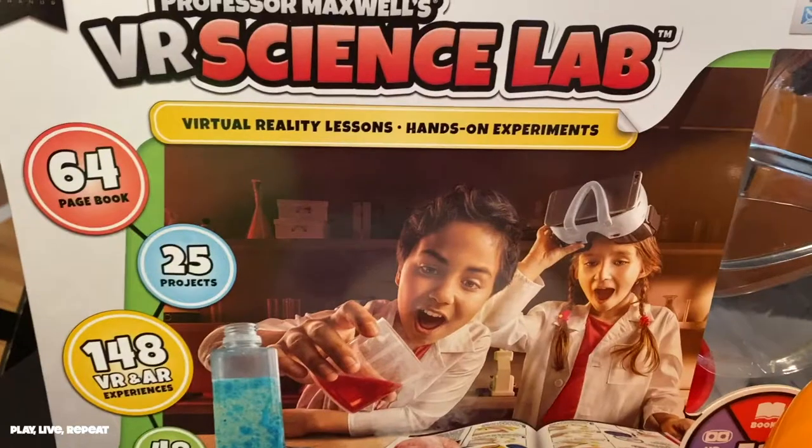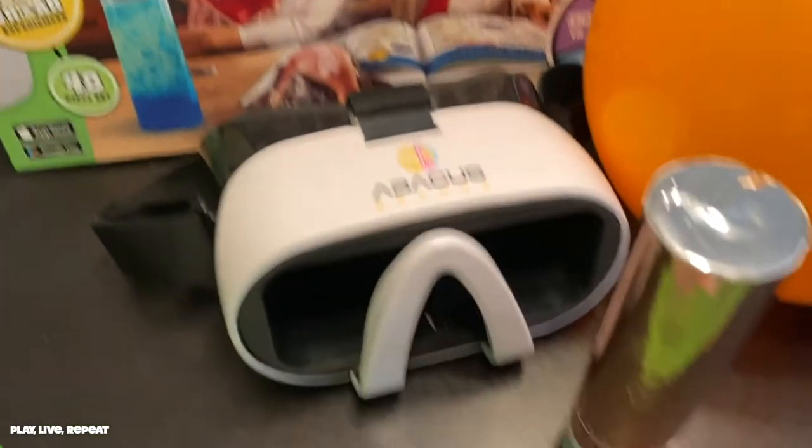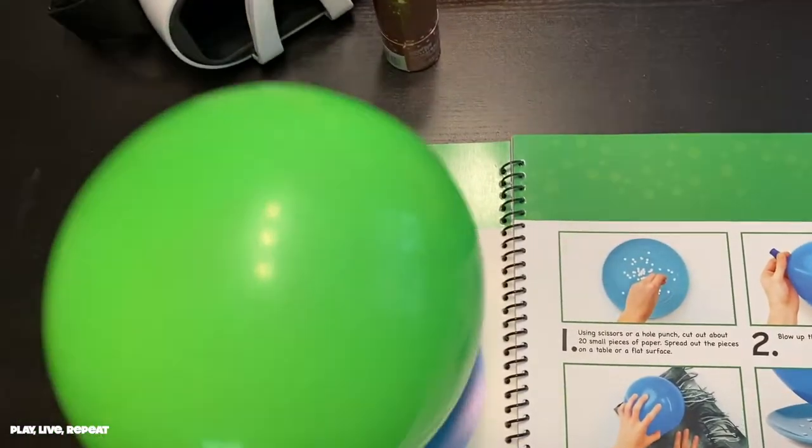It also includes the goggles that you're going to need to put your smartphone in. This set is amazing. Just watch the video and let me know your thoughts in the comments. Full retail info and more information will be on my blog, PlayLiveRepeat.com and in my description below.